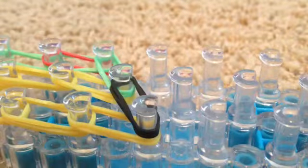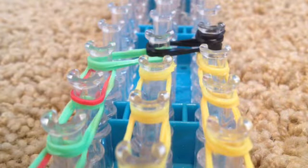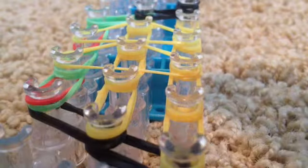Then take one of your meat color bands and wrap it around this peg three times. For this taco you're going to need to make three triangles — place a triangle right here, a triangle right below it, and another triangle underneath that.